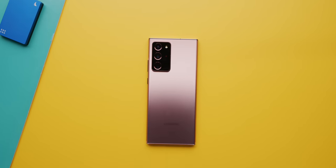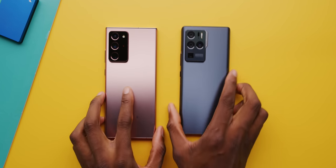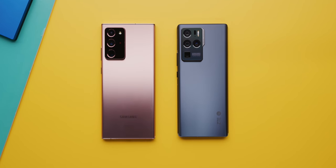So this is the Samsung Galaxy Note 20 Ultra, and this is the ZTE Axon 30 Ultra. Hey, what's up? MKBHD here.